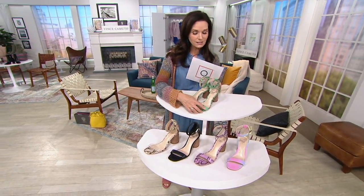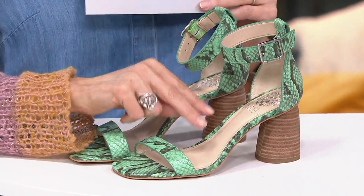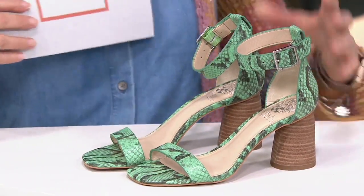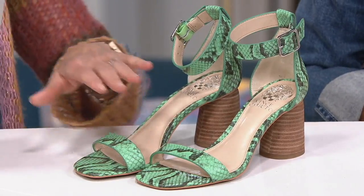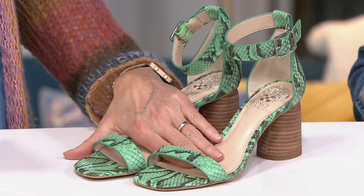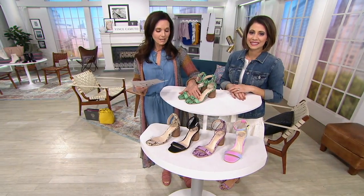I wore these with my little outfit and these are comfortable. They're hot, just so different. We're going to see the heel on these — there's like a cylinder type of heel. These are called the Majorla, a two-piece heeled sandal done in leather. Item number A377034, available in medium and wide widths, under $100 on sale, with five payments of $20 and free shipping and handling on all Vince Camuto pieces.